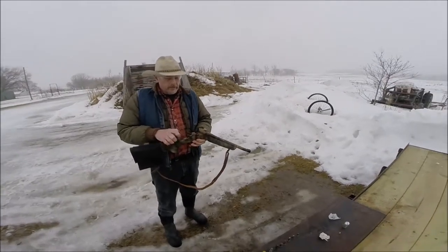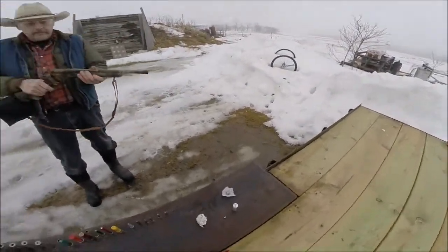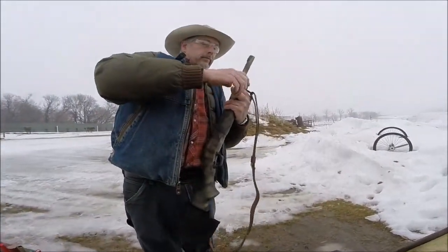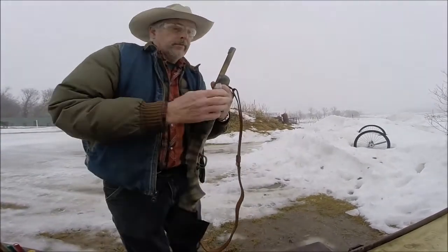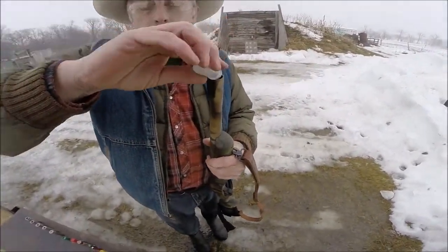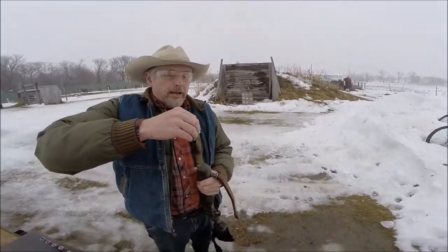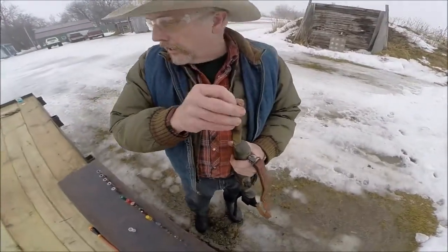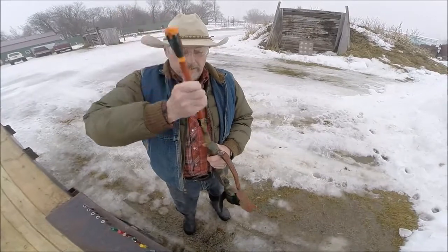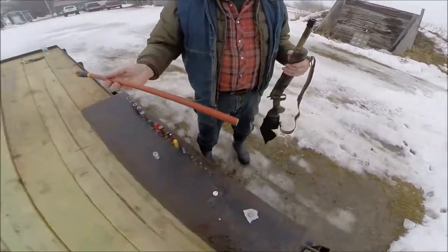First, I'm going to shoot it as a muzzleloader. So I'm putting in my breech plug. Take my powder right here, dump my powder down the barrel. This is Pyrodex, it's like black powder. Then I just have some wax paper for wadding. Leaves or anything would work. And this is my homemade ramrod out of some PEX plumbing and a screwdriver.